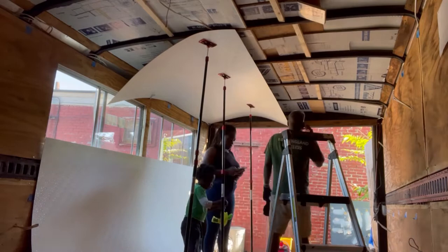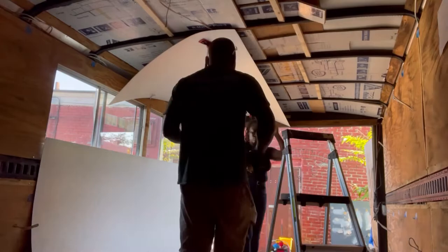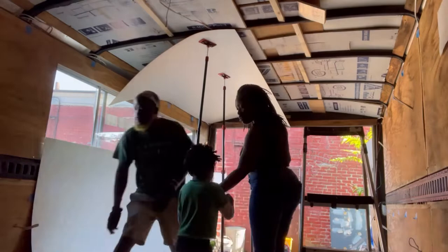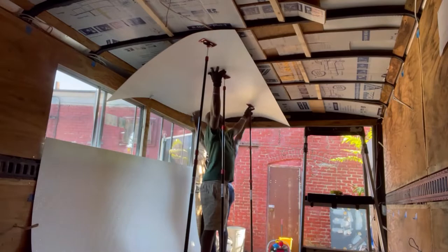Just measuring, cutting, making sure everything is lined up. Some of these are screwed on already. Then I put in the zip wall to hold it — that'll take the glue or whatever you need to use. A lot of measurement, trying to align everything.